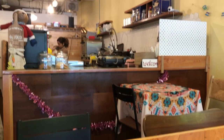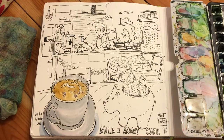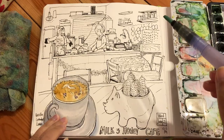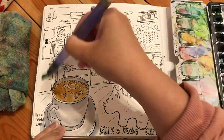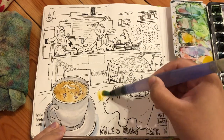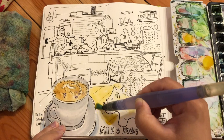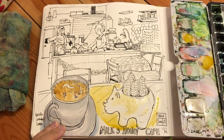Here is the look of my finished line work of the cafe interior. This is a very quiet little cafe with just one barista — maybe she's just the owner. Now I'm ready to add colors — lots of warm colors on this cold rainy day. It's a really super cozy interior, and I'm going to start with the warm colors as always.